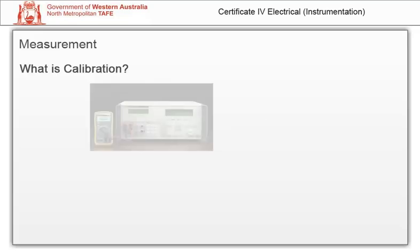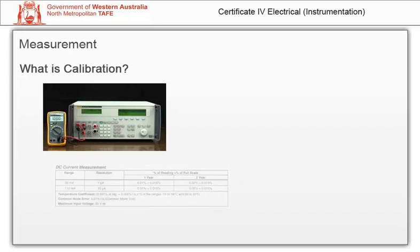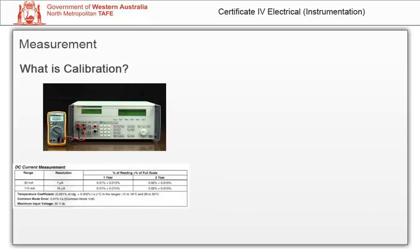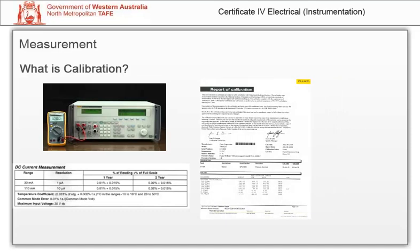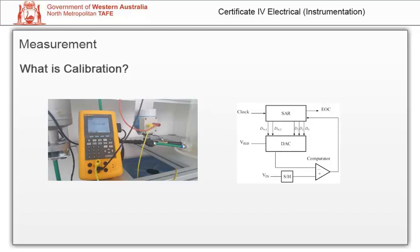A calibration is the comparison of an instrument against a more accurate instrument to discover whether it meets manufacturer's specifications. As a result of this comparison, a certificate is produced which reports the instrument's readings and compares them to a reference. Devices like your workshop reference digital multimeter will be calibrated, if required, through software, using techniques such as successive approximation to trim the inputs and outputs.